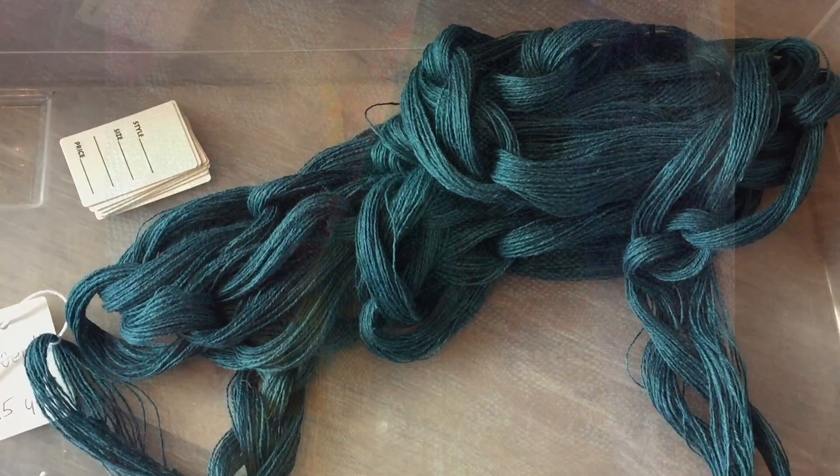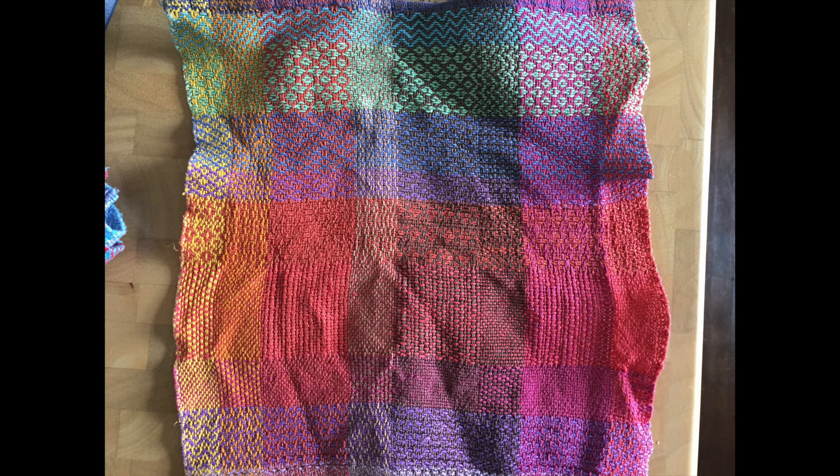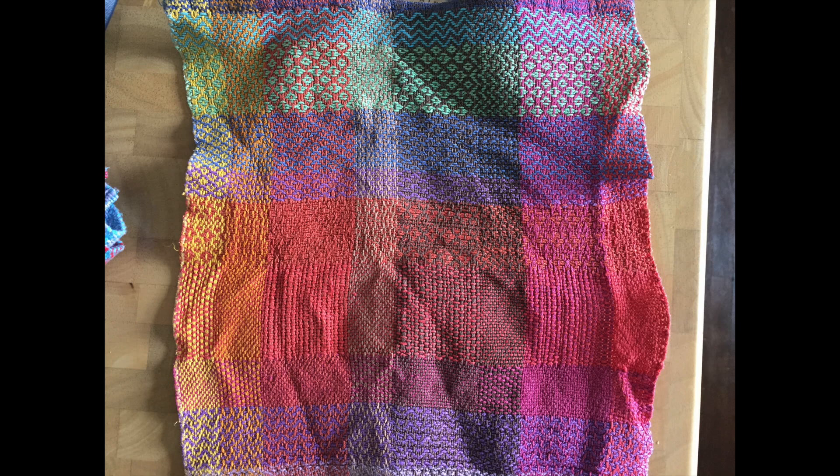I've woven this draft before and I have a couple of these tea towels in my collection, as well as samplers that I use as dishcloths. I love this pattern because it has so many treadling options. I found the draft in Davison's Green Book and I'll have a link to that below.